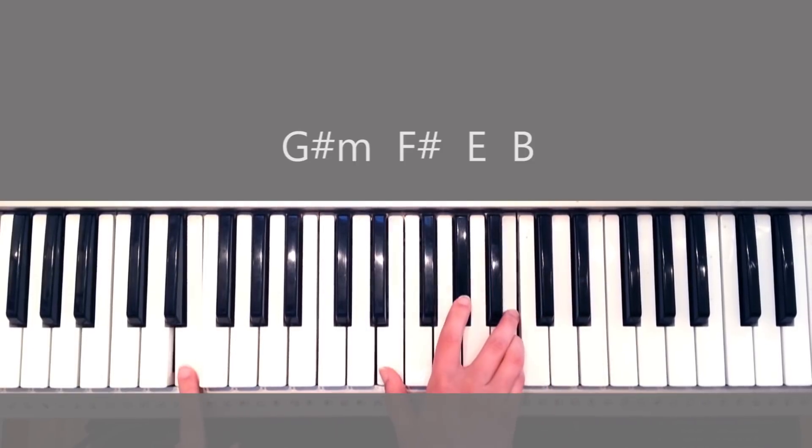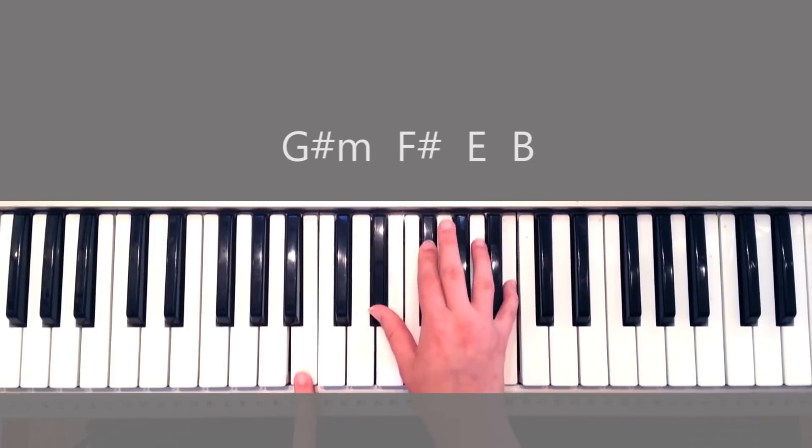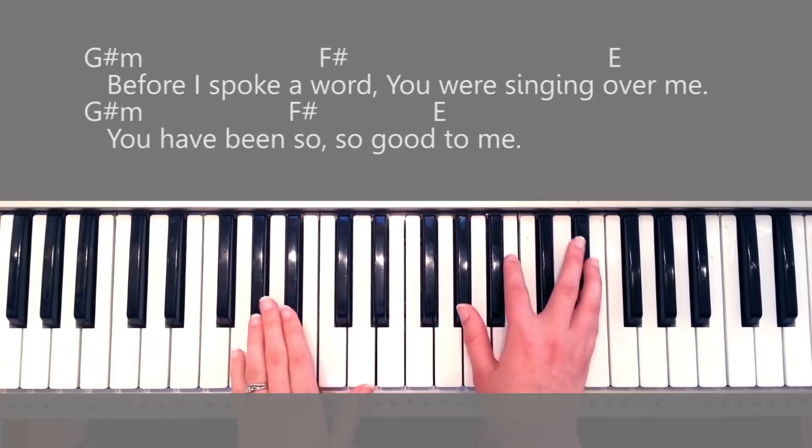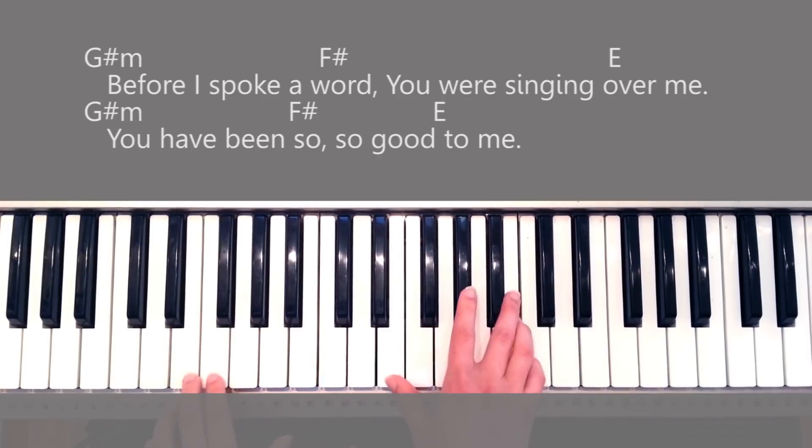The left hand is just one finger, really easy. Then you go into the verse, and the verse chords are G sharp minor, F sharp, and E.